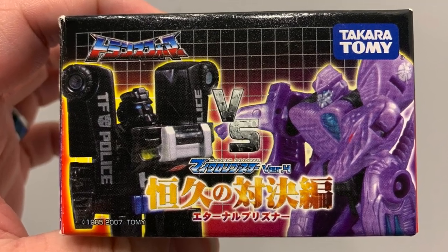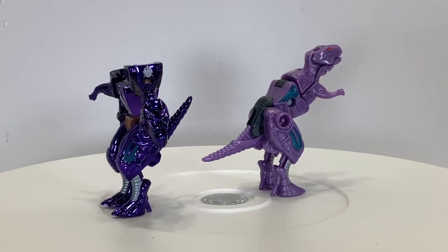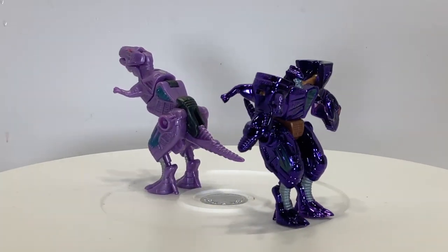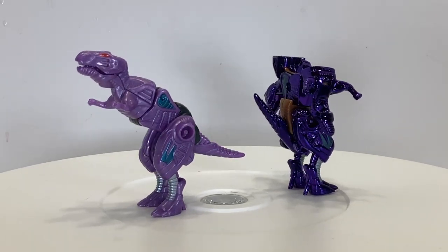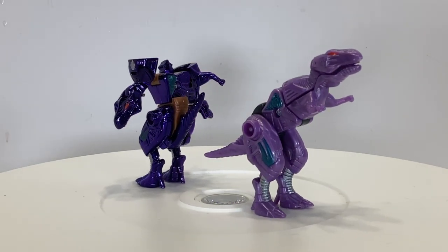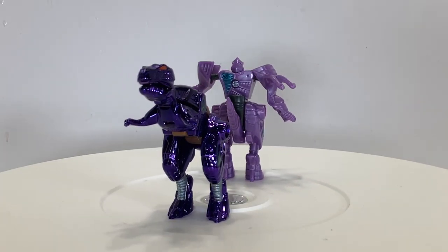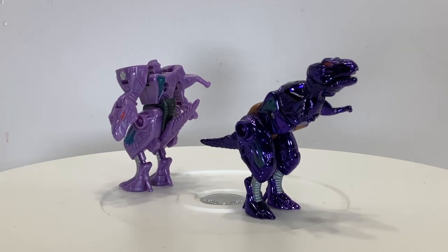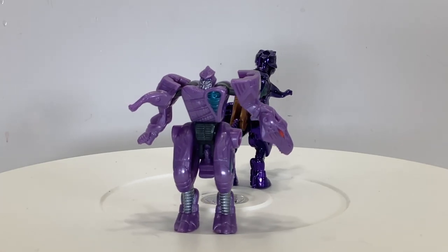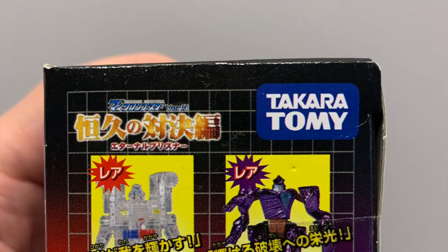Meanwhile, in Japan, Takara Tomy released another one of their Micron Booster blind box waves containing two versions of this mold. The first being Nash Teeth, cast in metallic purple and gray plastics with teal and silver paint apps and red Rex eyes — a great stand-in for a tiny Beast Wars Megatron. The second version is called Chromebite, whose color scheme bears a striking resemblance to the Transmetals Megatron with the bronze and purple chrome. Chromebite was one of two chase figures from this set; each case of blind boxes only contained one chase figure, so you'd have to hunt through at least two cases just to get a full set. Or do what I did and buy them on eBay a decade later.